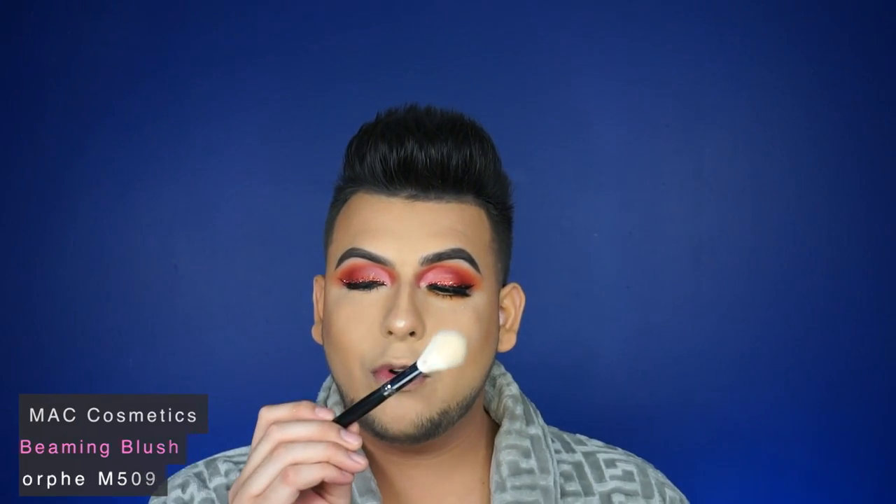I'm going to use Beaming Blush by MAC — it's an e-highlighter slash blush — and I'm using the Morphe M509 brush. For my highlight I am using Oh Darling by MAC and I'm using the Morphe M501 brush to apply it.